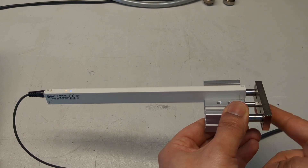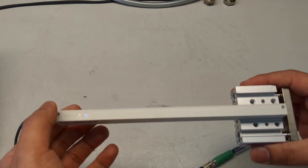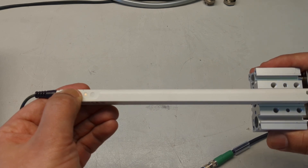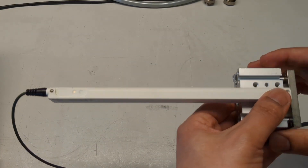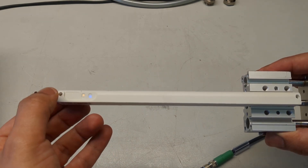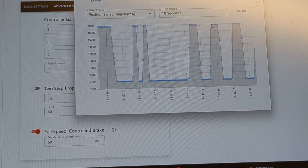To calibrate, move to the starting position and press and hold until you see the LEDs flashing. Then move to the end position and press again. Now you have a calibrated position sensor that shows the complete range.